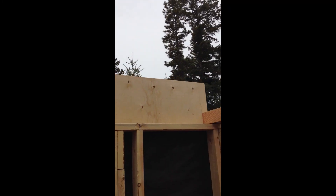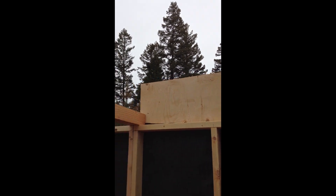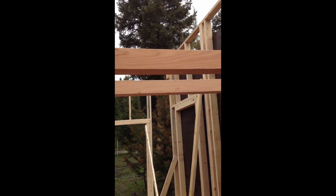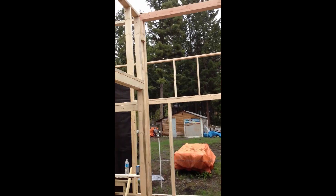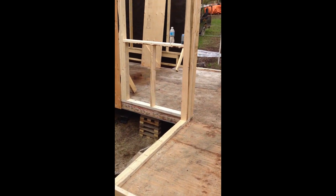There'll be a ten by ten — eight by ten room back here with two three-foot by three-foot windows. Above in the loft will probably be four two-foot by two-foot windows on either side, and all of these fir beams will be exposed. I don't know if I'm going to stain anything or not.